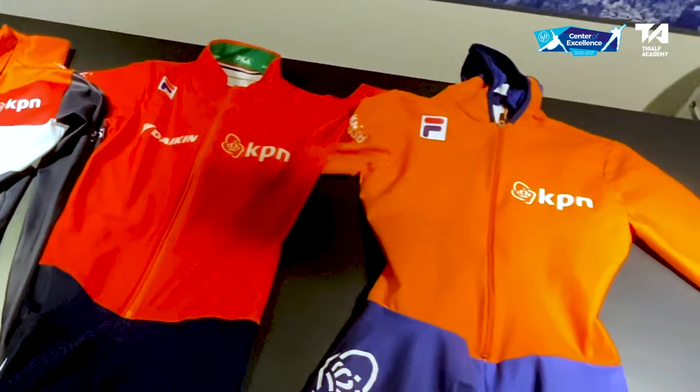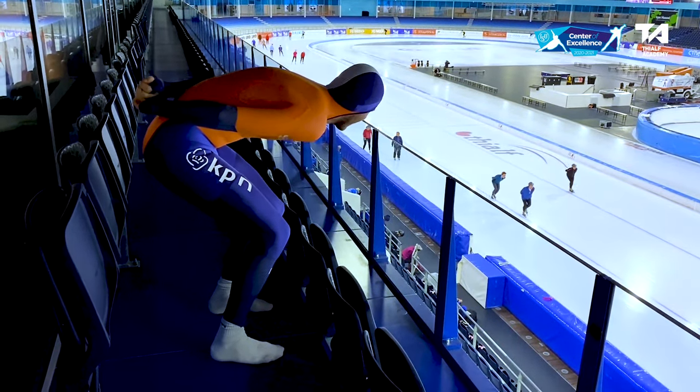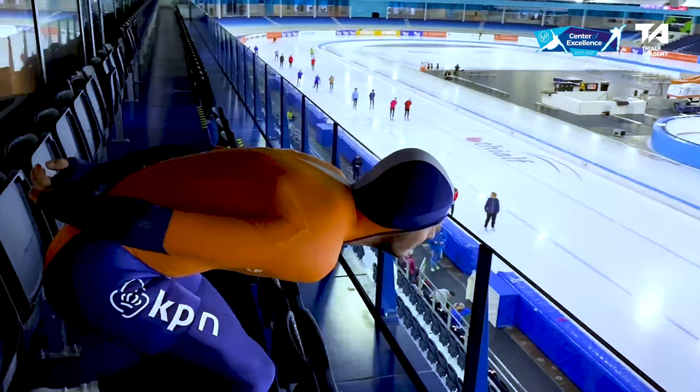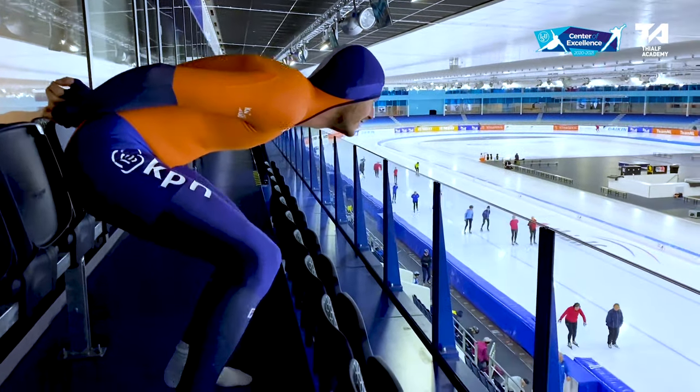This is a long track skin suit — it's not that comfortable to skate in, but it's made to be fast on the ice. There's also a hat, so this is really fast and it also keeps you in position. It feels really tight, so it keeps you in the skating position. That's why this is a really good suit for skate competitions.